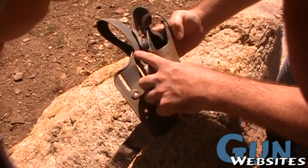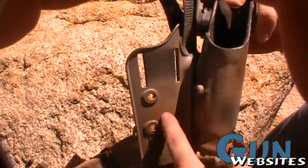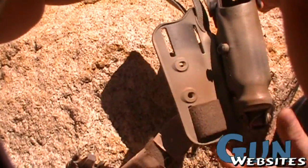A lot of people will go in and cut this whole section out here, which makes it a little more comfortable and a little lighter weight. Looks like this one hasn't been done yet though — maybe so it can be put back in the original configuration.